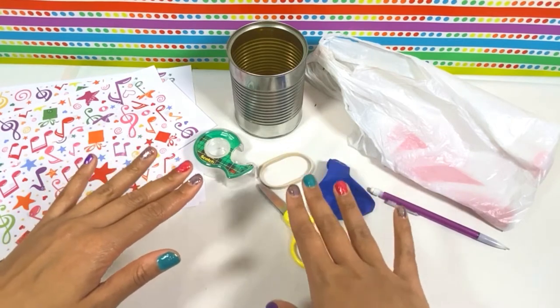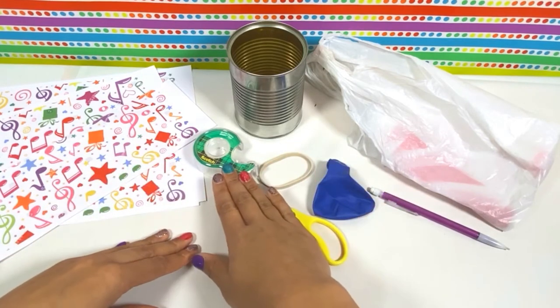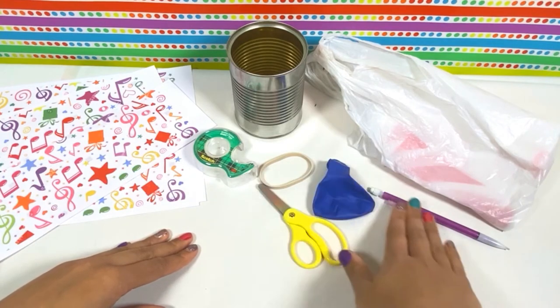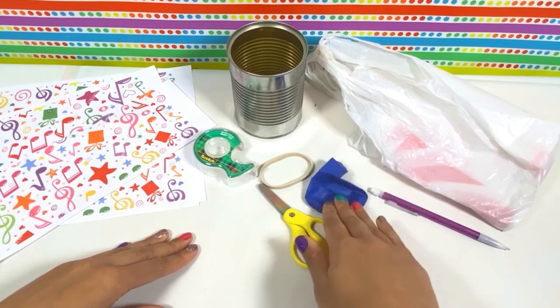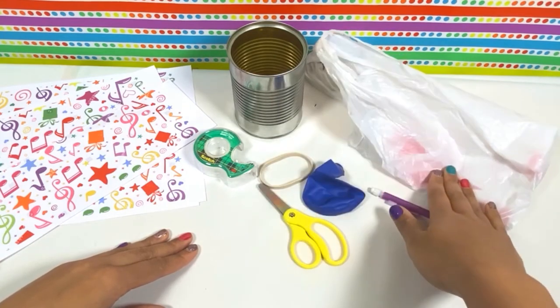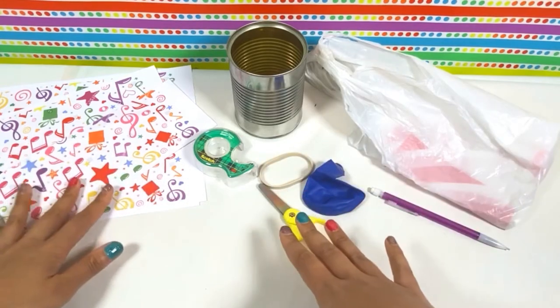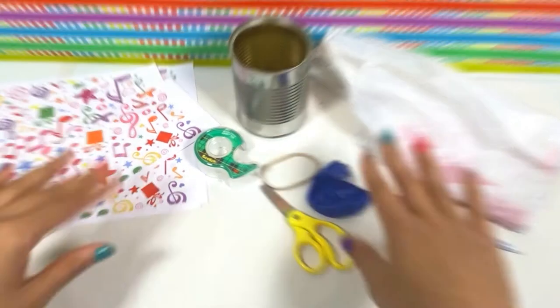For our drum, we will need some tape, a pair of scissors, a rubber band, a pencil, and a balloon. If you do not have a balloon, you can also use a plastic shopping bag. You will also need some paper for decorating. Let's get started!